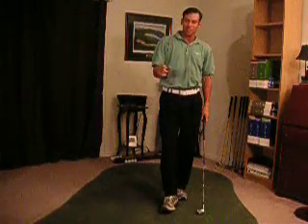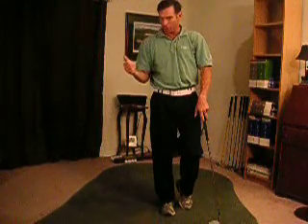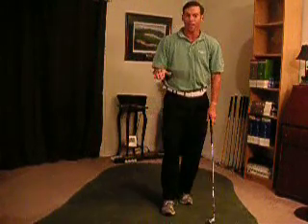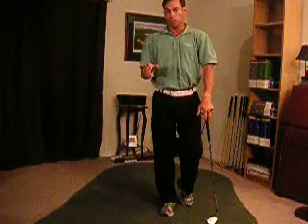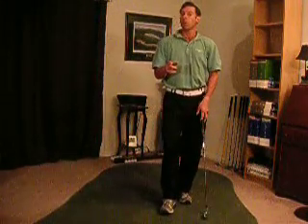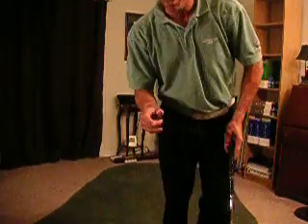Listen, have a great time out there. I know it's November, but if you have the opportunity, go over to Australia during the wintertime and get some practice in. Work on the game. If you don't, go indoors — you can always see me indoors in Norwalk at the Golf Training Center. I look forward to seeing you. Take care and have a great time.